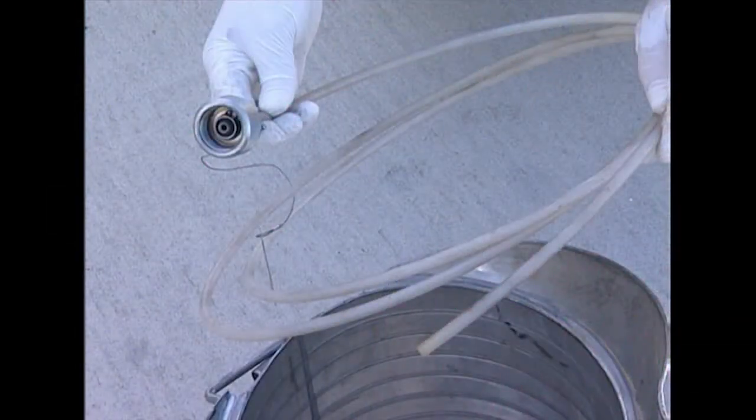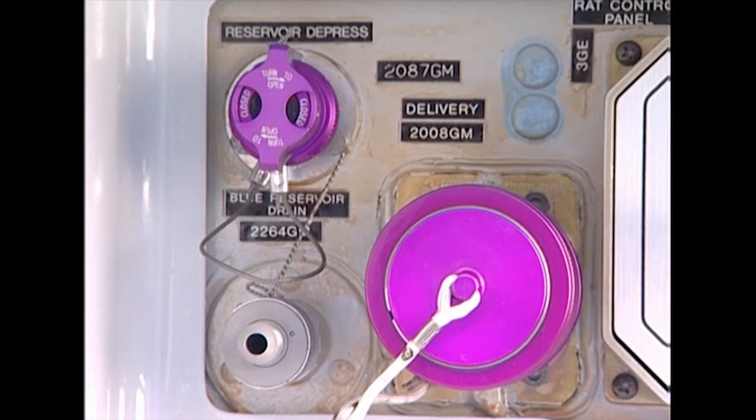If the reservoir needs to be depressurized for a longer time during a maintenance task, a special tool needs to be installed. Unscrew the normal depressurizing valve and install the maintenance tool to prevent unwanted pressure buildup.